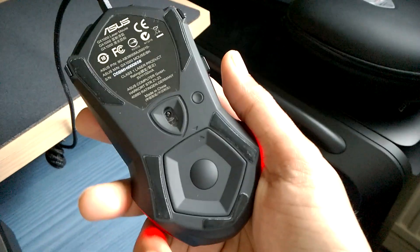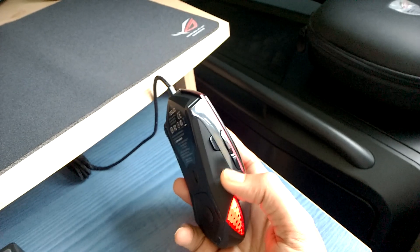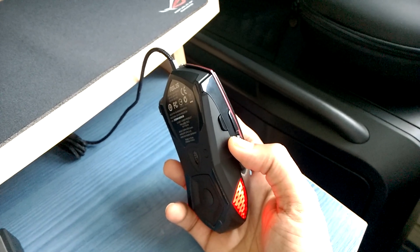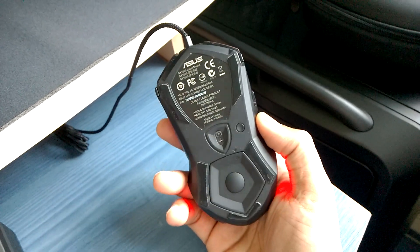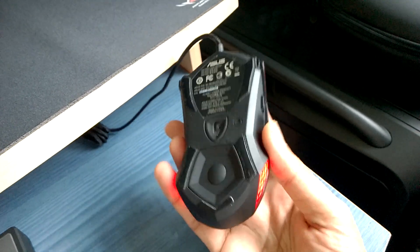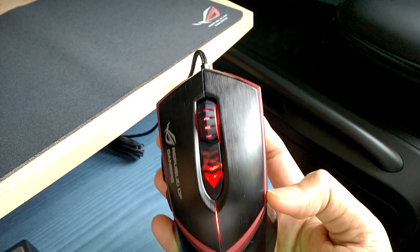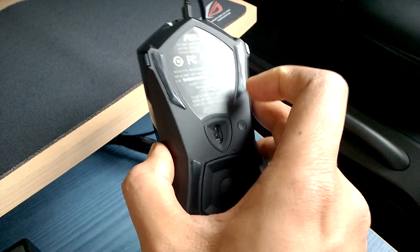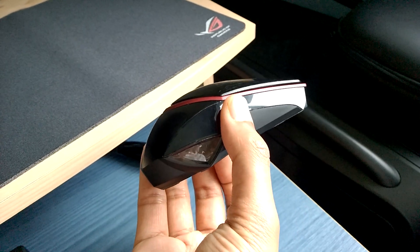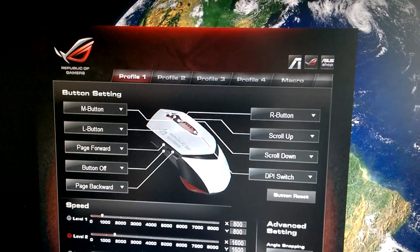The hardware button at the bottom changes the profile on the mouse. A lot of people prefer the profile button to be on the side, but the risk is accidentally pressing it mid-game and switching to a profile not associated with that game. I have one profile per game, so before I play I press this button and start playing. When I press the hardware profile change button, the LEDs at the back change color — from red to green, then orange, then off — so you know which profile the mouse is on. The software reflects this change as well.